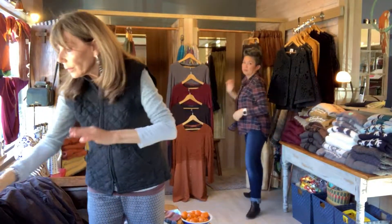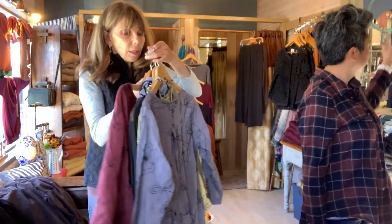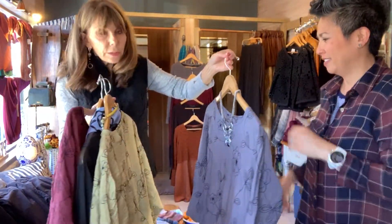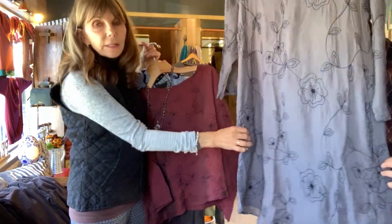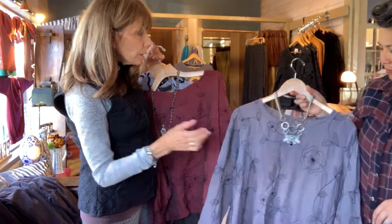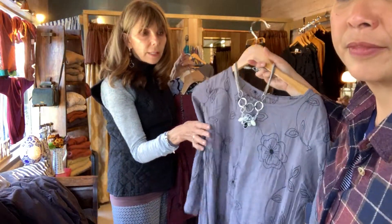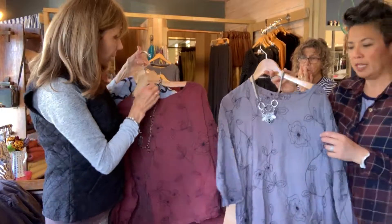Chris and I are going to show you the very popular parachute fabric. We got that in a dress. This is a dress — it has cute little pockets on the side. Let's say you're traveling and you're going to New York and you want to put this in your suitcase. When you get there, you take it out — you don't even have to press it or worry about it. It's perfect.